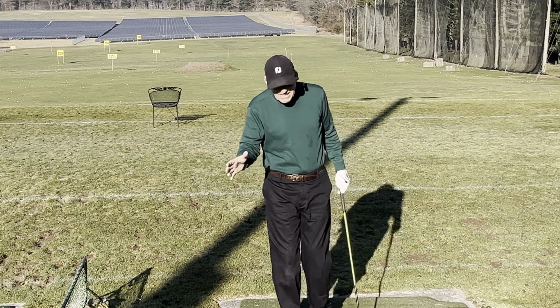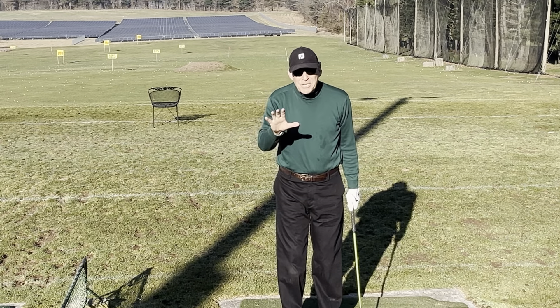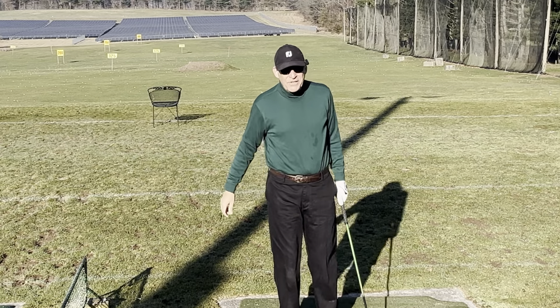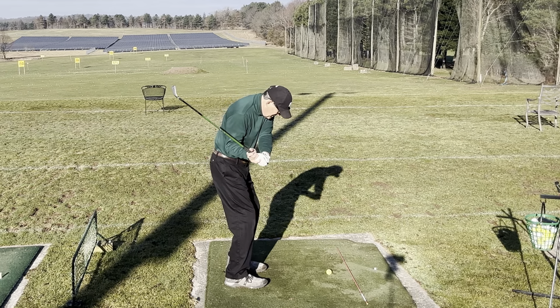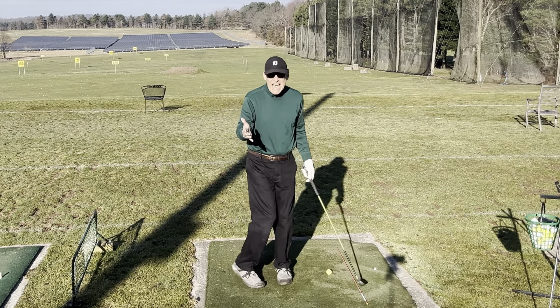Today I have an exciting video — it's not a long video, and it's simple. I'm going to show you how to find your slot. Your slot is basically the premier angle that your club comes into the ball, so you hit it at your maximum speed and accuracy.